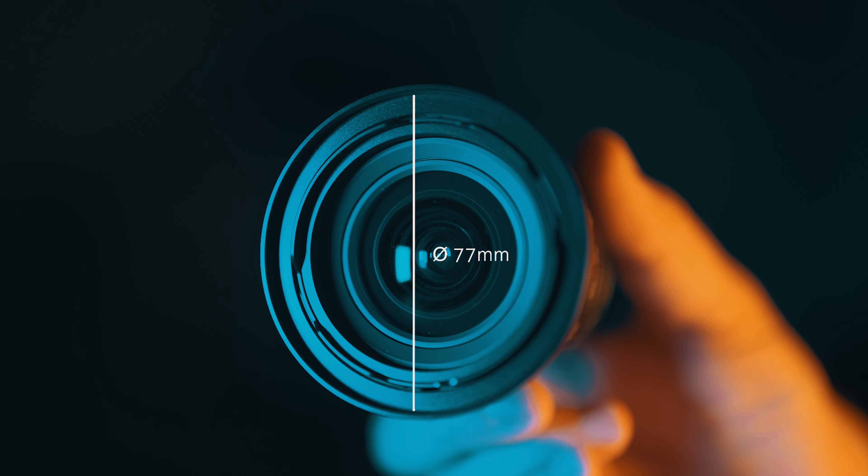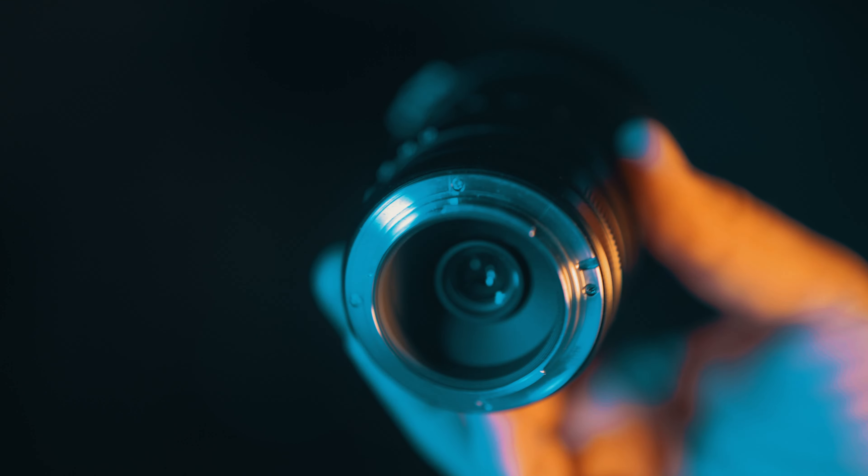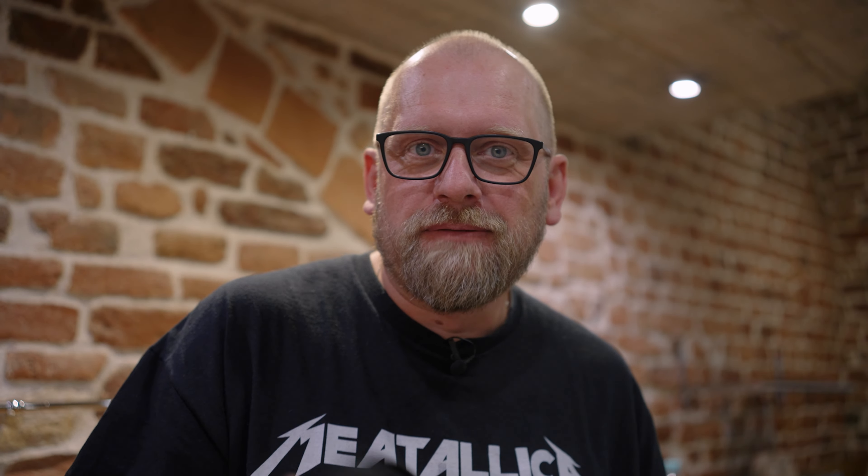The front glass element is curved and there is a very small built-in petal hood. You can't screw a traditional filter onto it, but the lens comes with an extension of the hood that screws on and takes a standard 77mm filter thread. The biggest problem is that you can't attach it to the lens when transporting it or in your bag with the lens cap on — when you put the lens cap on, this extension just doesn't fit. So the only solution is to go without a lens cap or buy a separate standard 77mm lens cap. This is annoying because you're eventually going to lose one of these parts.